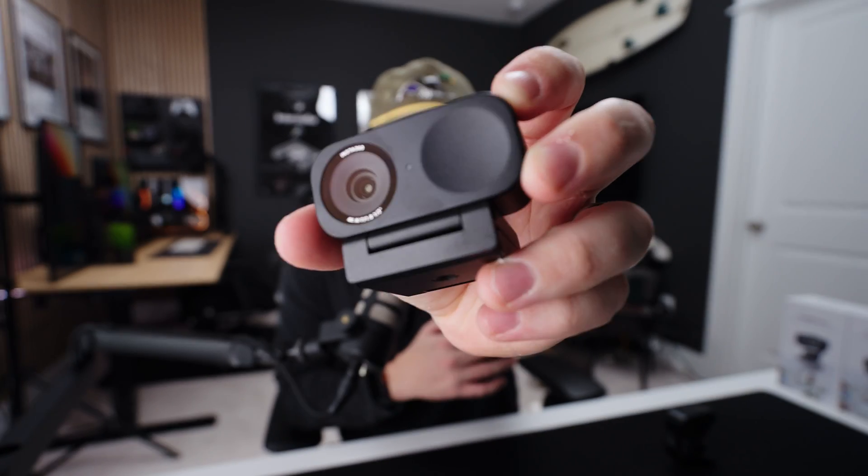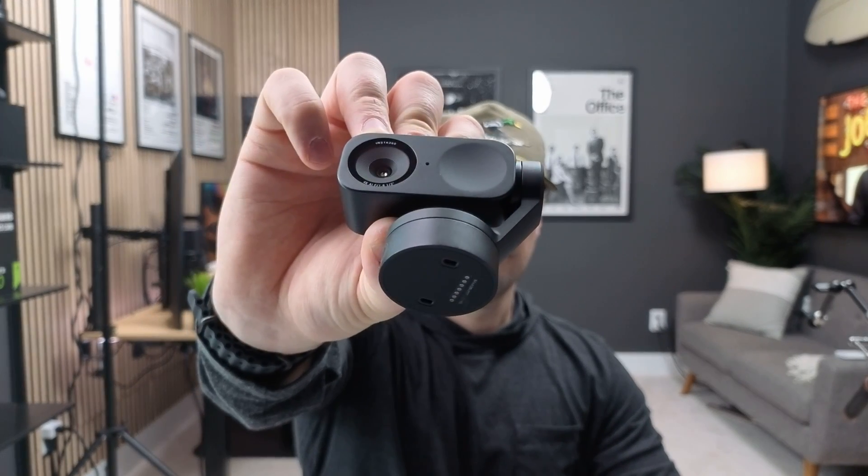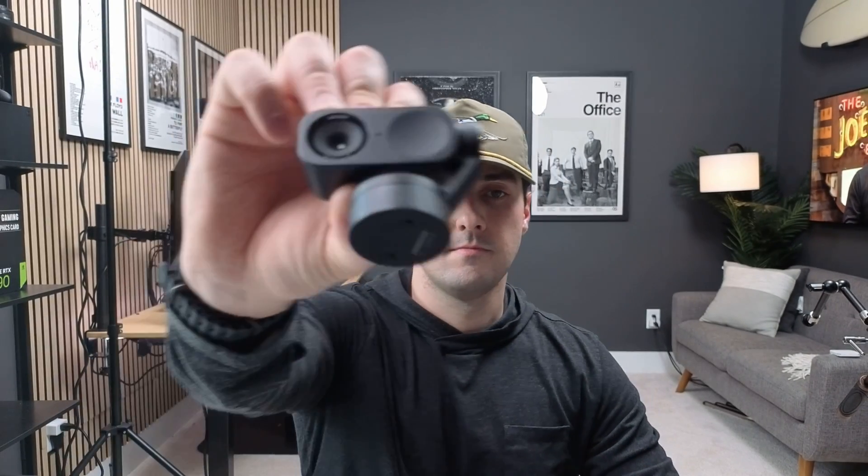Both cameras have phase detection autofocus, and just like a mirrorless camera, if you hold something up in front of it, it's going to automatically focus on it, then focus back on you when you take it away. Both cameras do the exact same thing — the focusing registers very quickly, and it's pretty much the same as what I see on my Sony A7S III.